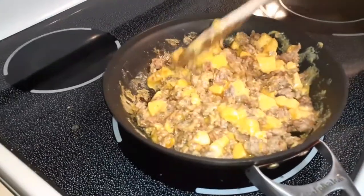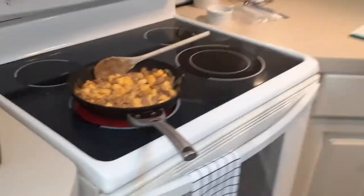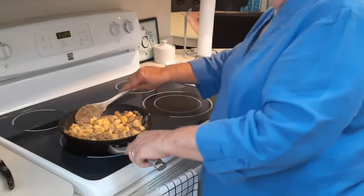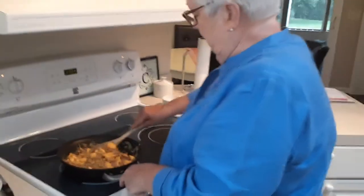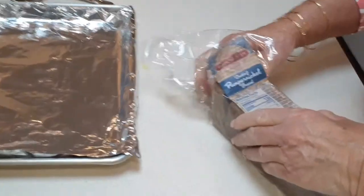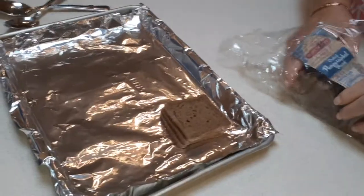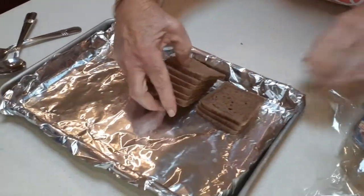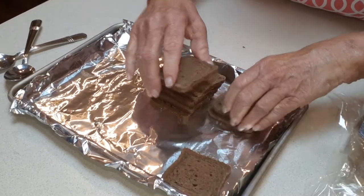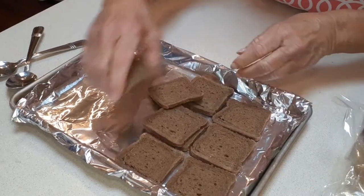We're using cocktail bread — the kind you see in the store near the deli. We're using pumpernickel today, and some that we've already made up used Jewish rye. Either one is going to be very tasty. We're going to slather these little breads with this concoction and then put them in the oven.